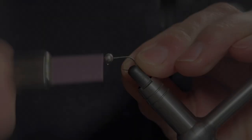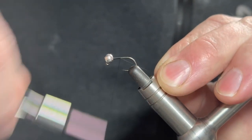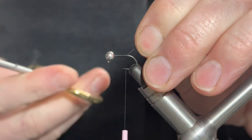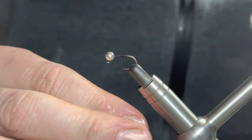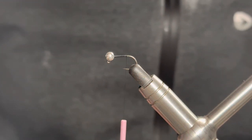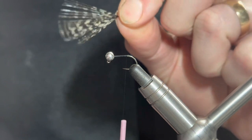Let's get to it. We'll start with the thread - catch the thread in just behind the bead and run it down rearward to the bend of the hook. Trim and remove the waste. Just like in my last video, I'll always give it a slight anti-clockwise turn just to help that first wrap of thread catching the tail.